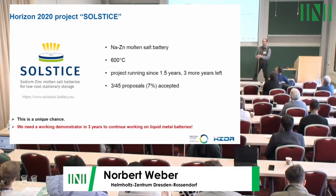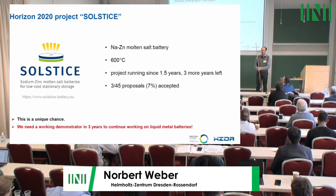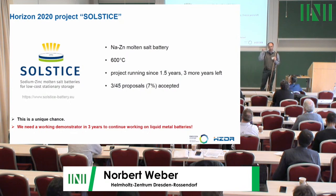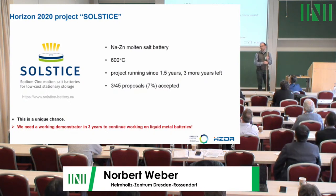Two years ago we were very lucky because we got a large European Horizon 2020 project on sodium zinc batteries. The aim is to build batteries which operate at 600 degrees. This project is now running for one and a half years, so three years are still left.